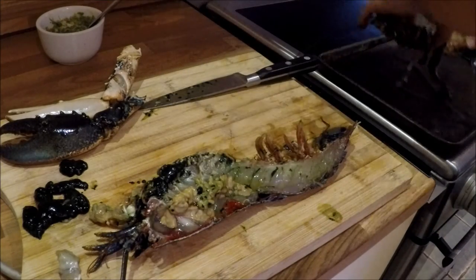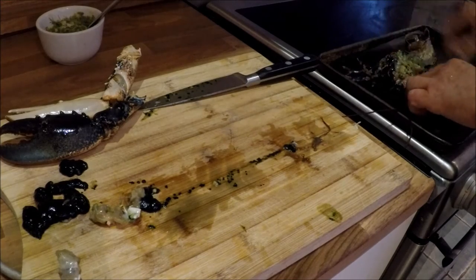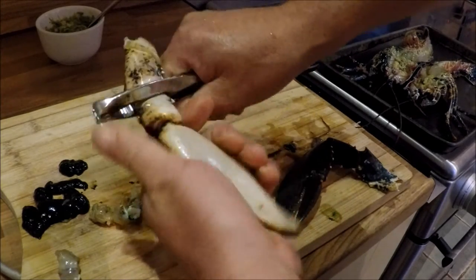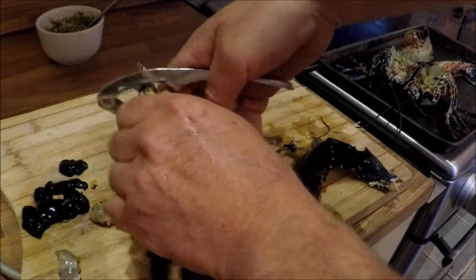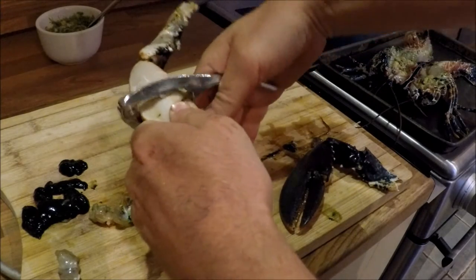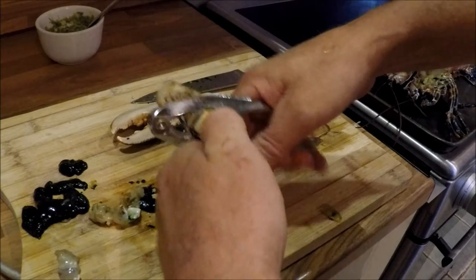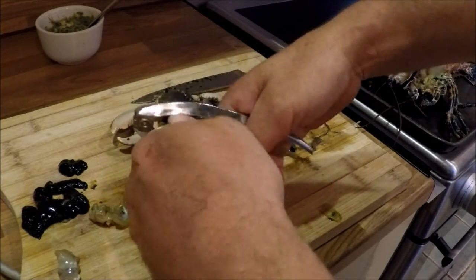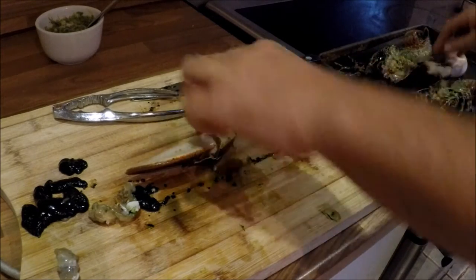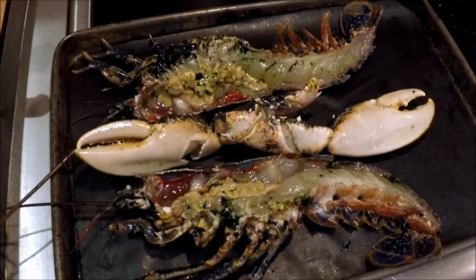I'm going to pop it on my grill tray. I'm going to break in the claws now so that they can cook more evenly. I'm going to do it on the back this time. So I have my two halves of lobster and my two claws.